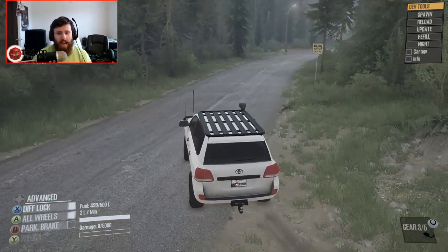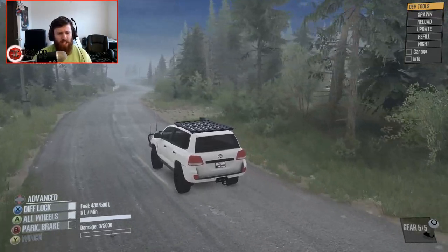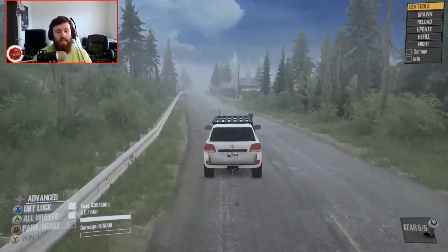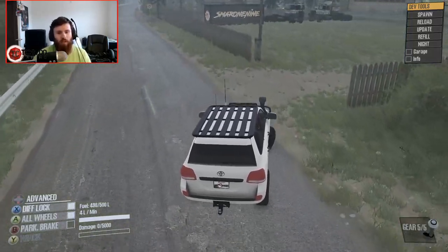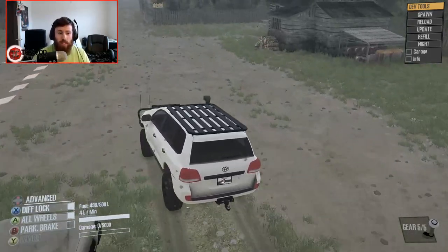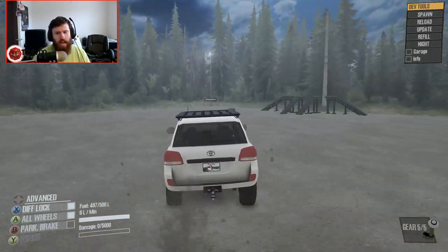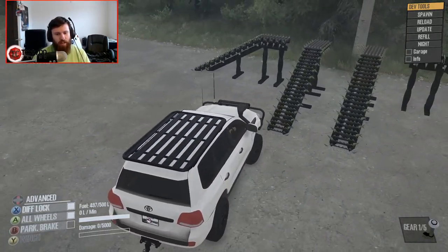Welcome back guys, and as you can see, we are now on Hometown Trailing, which I think will be a much better place to test this thing out than Rock Island. Rock Island is a little bit more for dedicated crawlers and buggies, whereas this is definitely something that you could see being driven on the road to a trail, wheeling and camping over the weekend, and then driving back home again. The trails and obstacles this map has to offer will definitely be a little bit better for this.